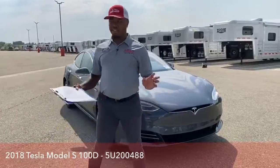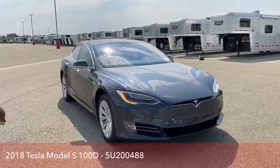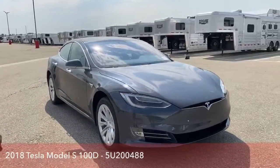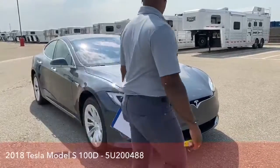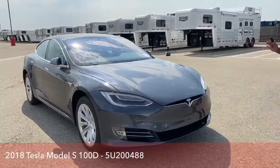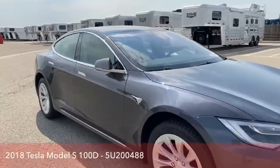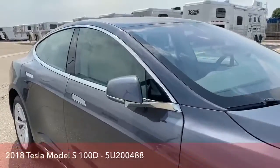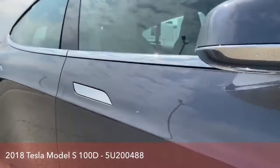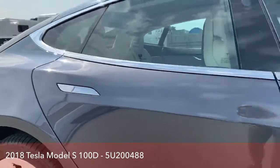The technology in the Tesla is just crazy. So right now, I'm walking away and all the doors are closed. As you can see, the handles went directly inside, so you have no handles to grab when you're trying to open this vehicle.